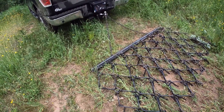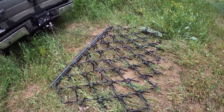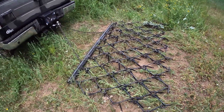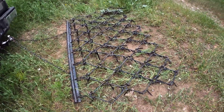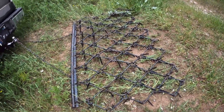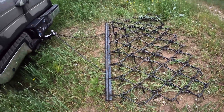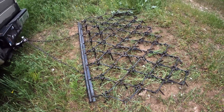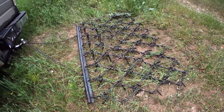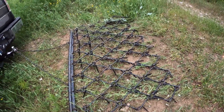You can add cinder blocks to put more weight on it. I'm not sure I need to do that just yet — at some point in the future I may do something like that — but right now this thing weighs about 150 pounds by itself. I'm hoping that'll at least start smoothing out the road.